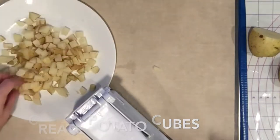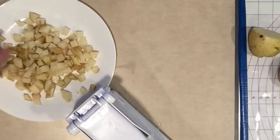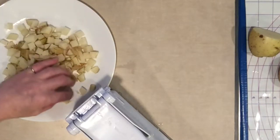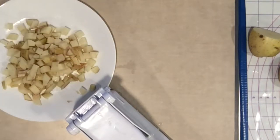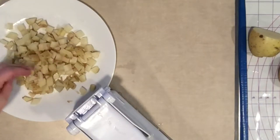I've never used this machine before — I've never had a french fry cutter. My instinct on the fly said, why can't we make eight ounces of cubed potatoes using a french fry cutter? And that's what we just did.